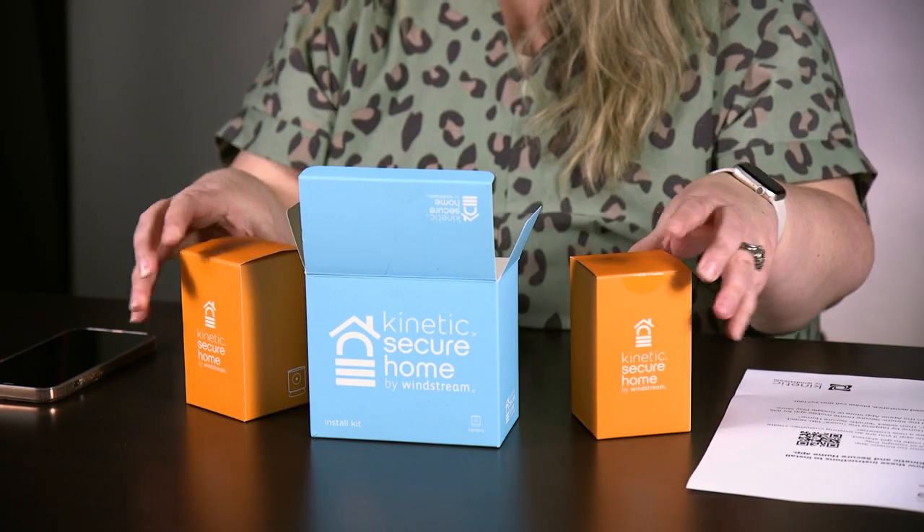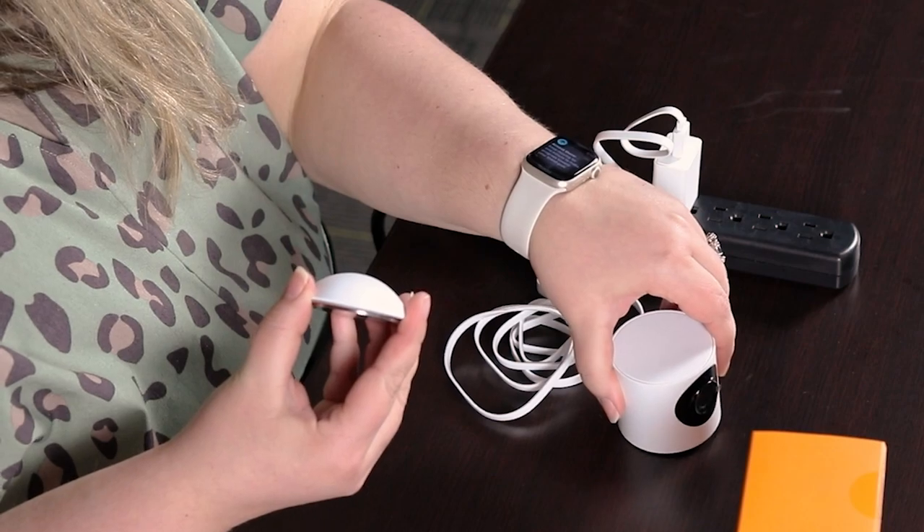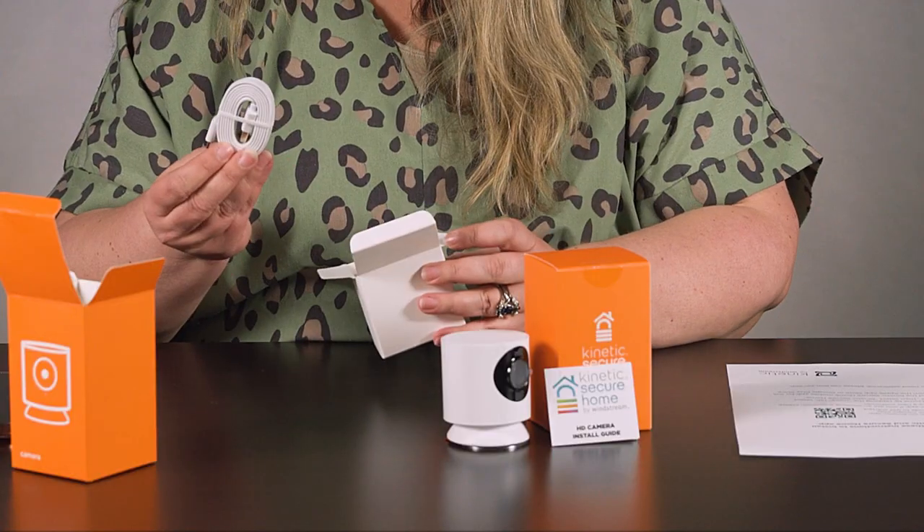First, remove the cameras from the box. Inside, you'll find the quick setup guide, the camera, the magnetic mounting plate, and the power cord.